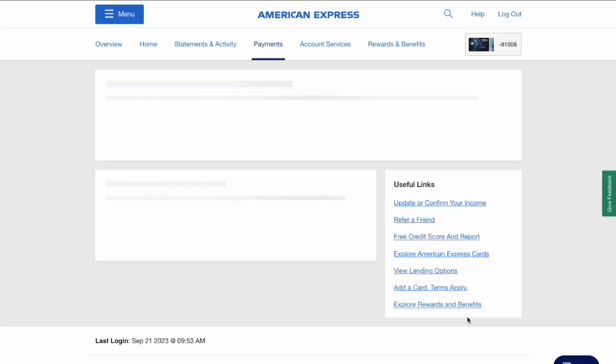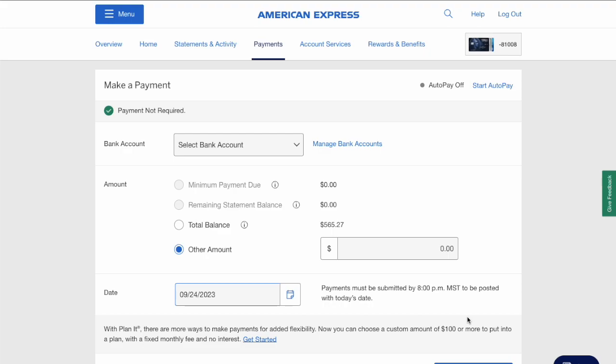I would strongly recommend you to set up an AutoPay of at least minimum payments.